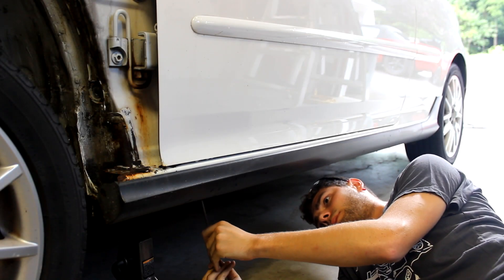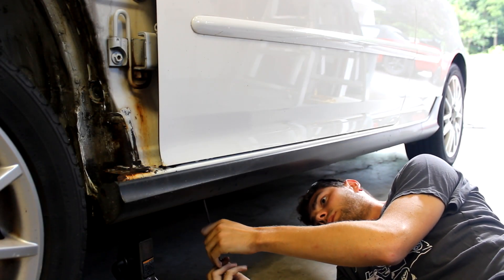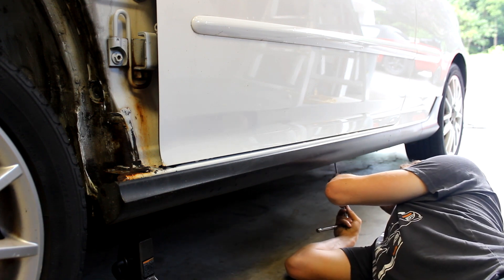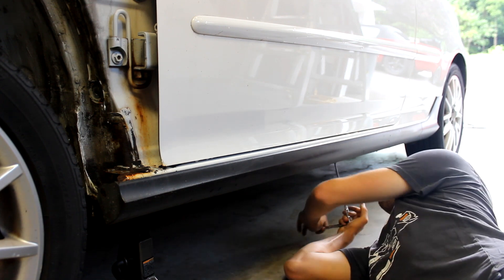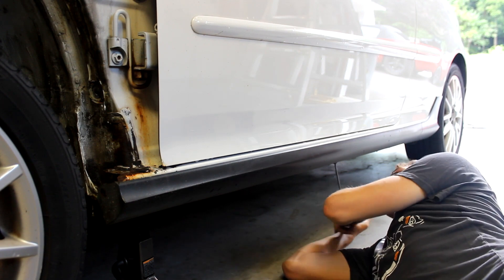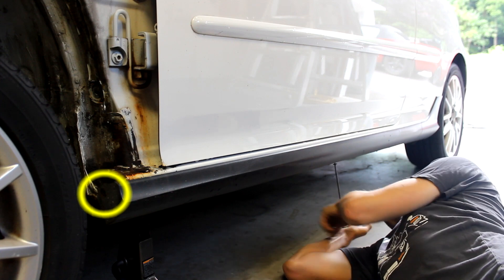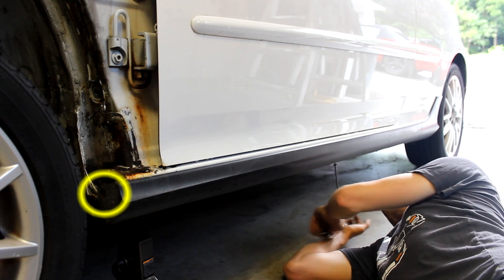Hi, I'm Cash with Cashed Out Cars, and today I'm going to show you how to remove side skirts, specifically on a Mark 5 Volkswagen. The first thing to do is to remove the Torx head fasteners that run along the bottom of the skirt. There's also a fastener on the front of the skirt, which is also used to hold in the fender liner.